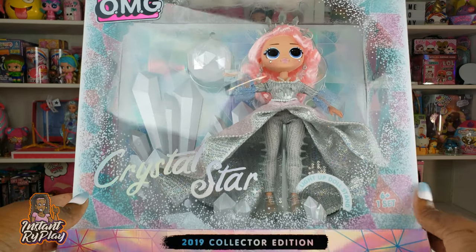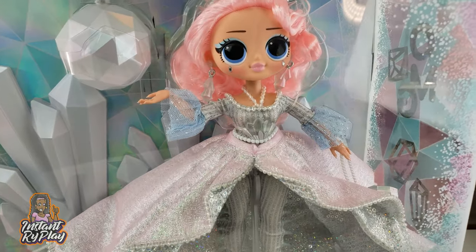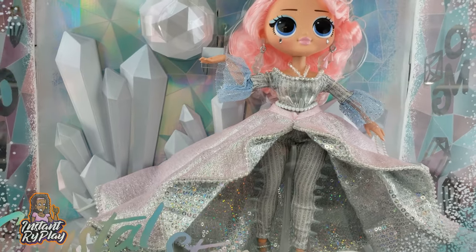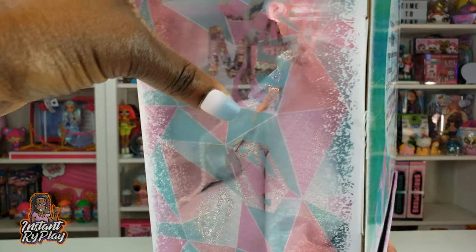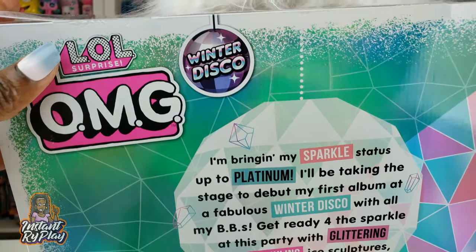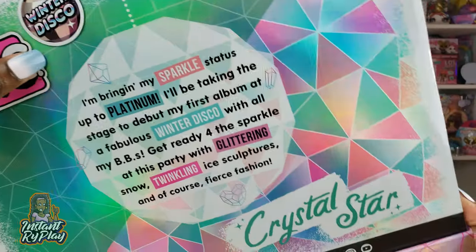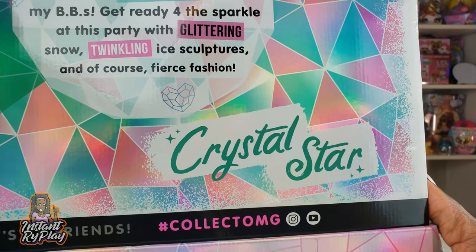The first thing I want to point out is the packaging — so many cool things to see. Look how beautiful she looks! The packaging says OMG right there, it's really adorbs. It's got some writing on the back and it has kind of a hologram shimmer-and-shine effect — you can see that with Crystal Star.